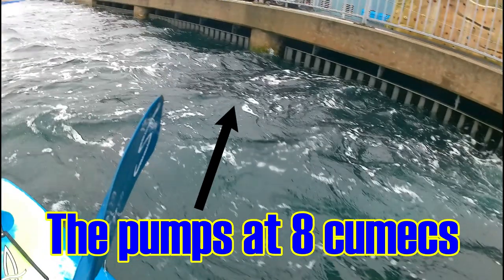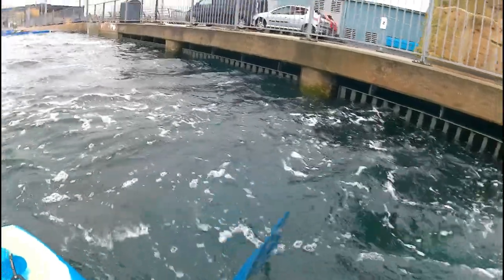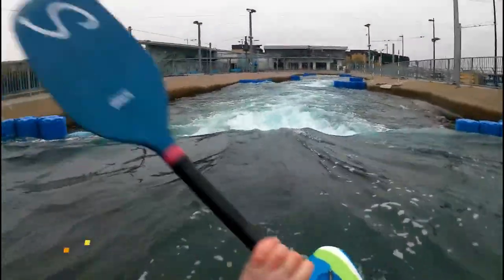Here's where the water exits from the pumps after it has been lifted up from the lower pool. The course was running at 8 cubic metres per second.